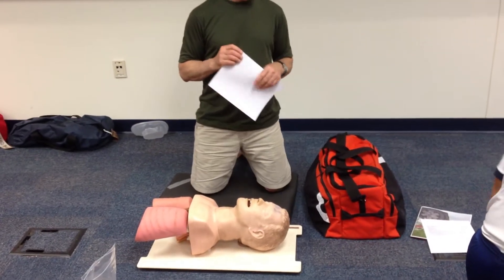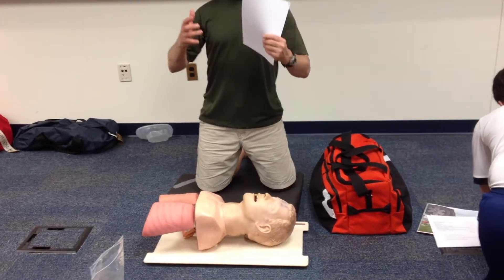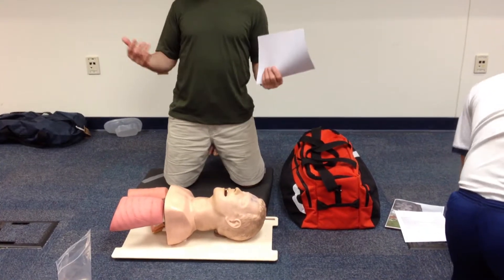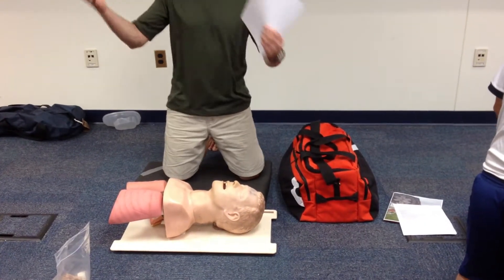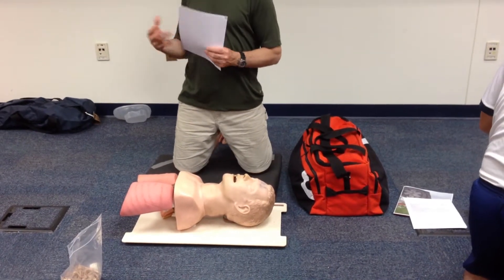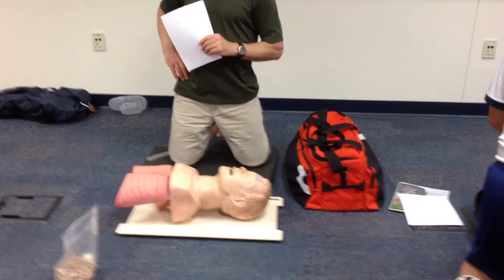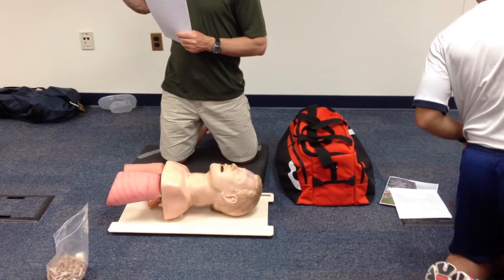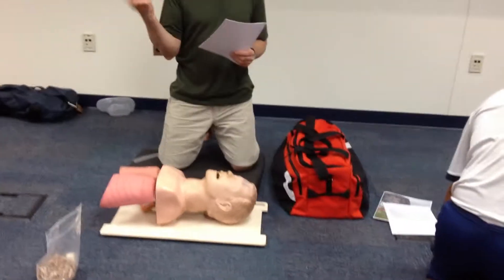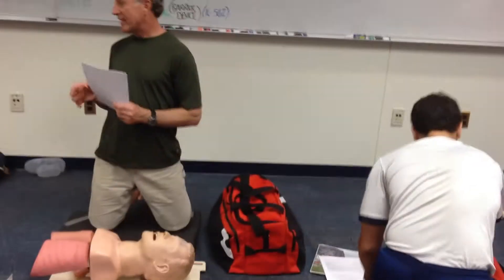We have the regulator off the oxygen cylinder. In real life, you would have done your checkouts in the morning or when you first come on shift and would leave your oxygen cylinder assembled. But for testing, we're going to have the regulator off as if you're just coming on duty. When we take the regulator off, we shouldn't have to untwist the T-handle so much that it actually comes on. Lay it back down in your bag and set the regulator in next to it.